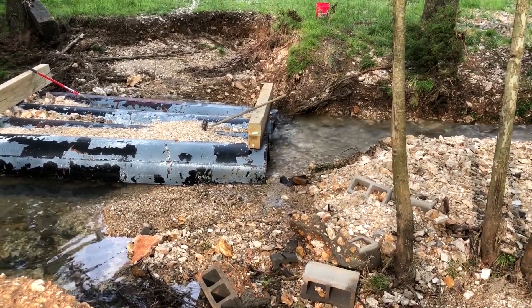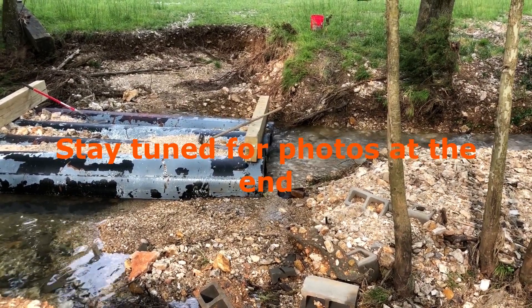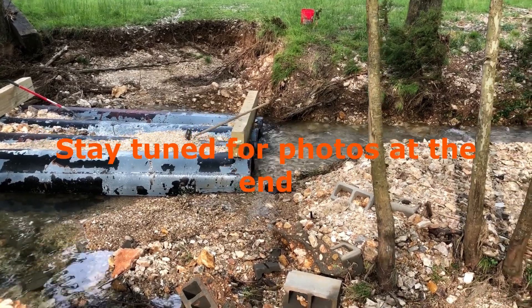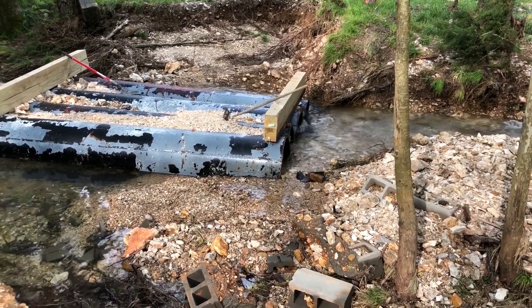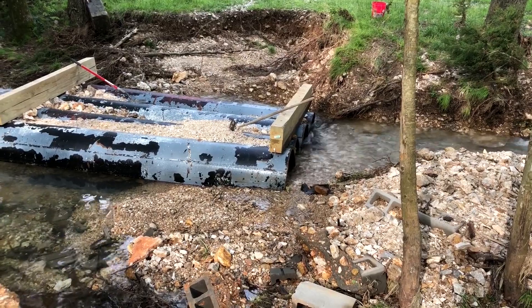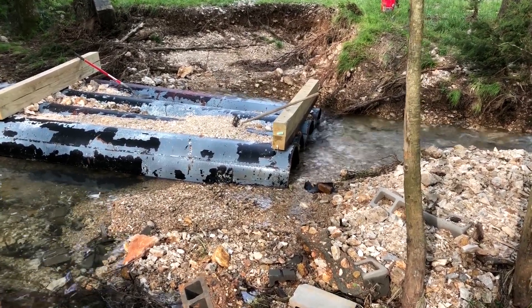Surprisingly, we were able to get in there with shovels and a garden hoe. We also pulled the fence out using a chain hooked onto the back of the truck. We were able to get that water flowing through the pipe again — before, it was going all around the pipe and causing the erosion. That was a really big step for us to get that done.